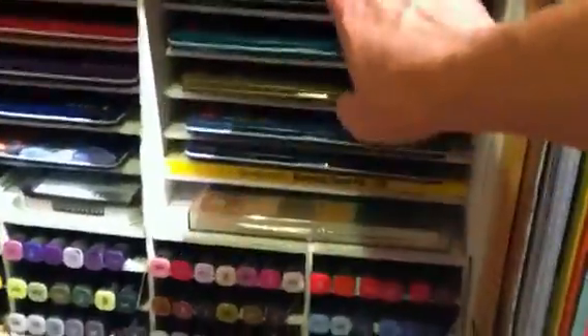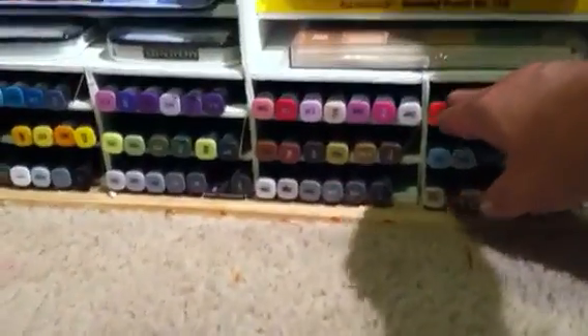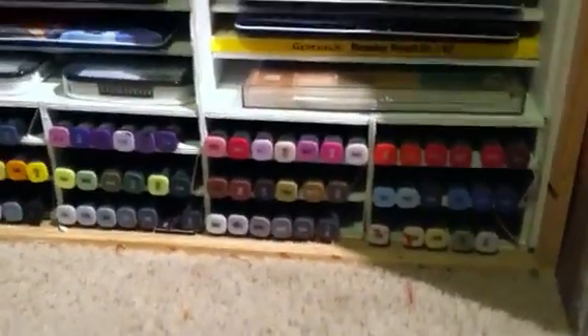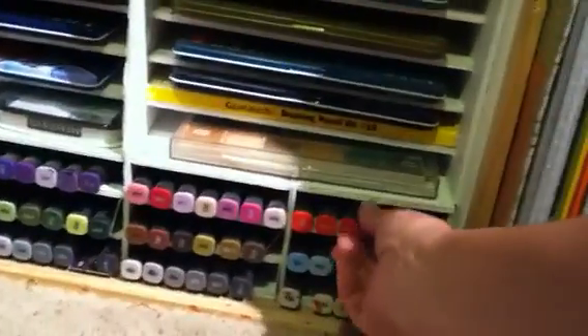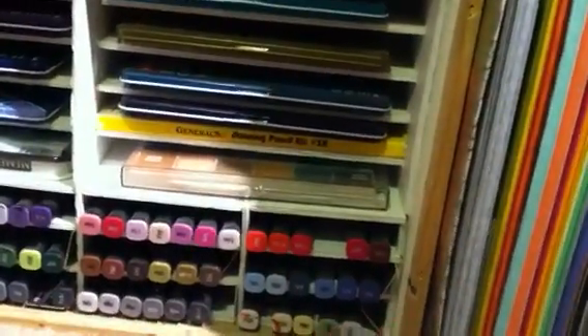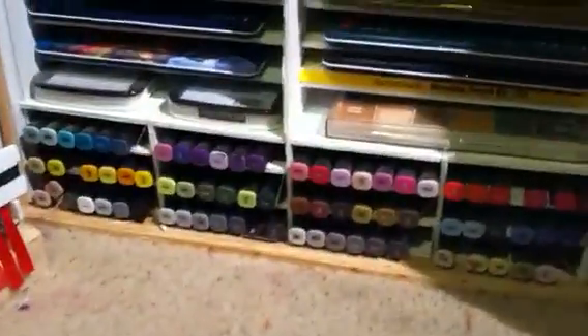I made the shelves and used this for all of my pencils. At the very bottom, I did them thinner to hold my Spectrum Noir markers. I divided it so that they could each be in their color group the way that I got them. So that's another way that I've done it.